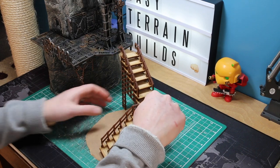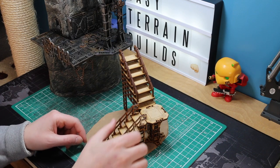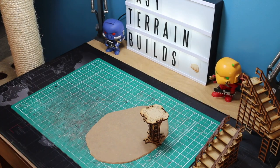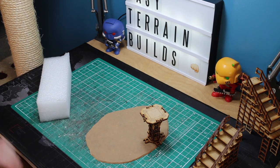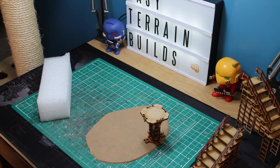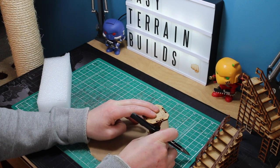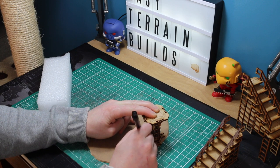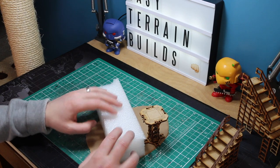I've got an approximate idea of where I want that first lower platform to be, so I'm going to mount that platform onto the foam. This is probably the trickiest part of the whole project, because you've got to get that platform absolutely perfect — otherwise when you come to put the lower and upper sections of the stairs they won't line up. I'm marking it on the MDF so when I take it away and put the foam on I know where it's going to go back to.